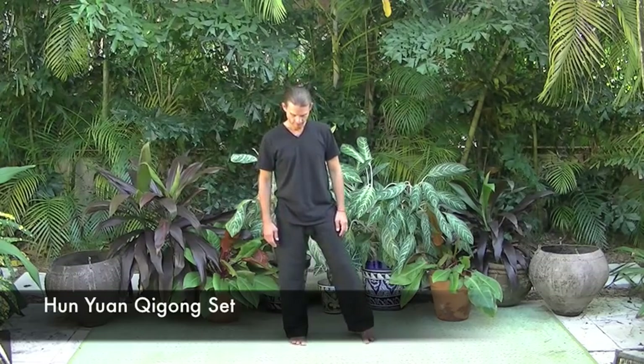The following workout is a selection of among the roughly 30 exercises. The sequence begins in Wuji. Bring mindfulness to the 18 rules of posture.